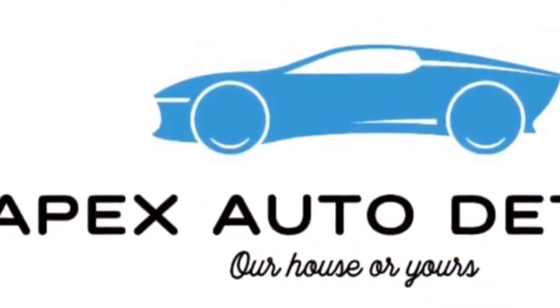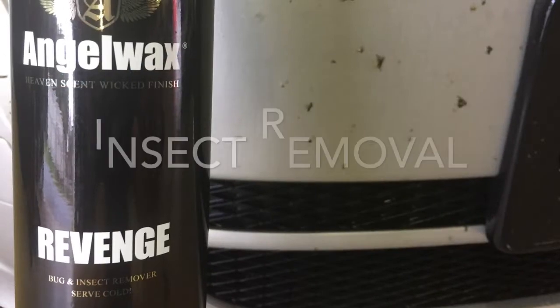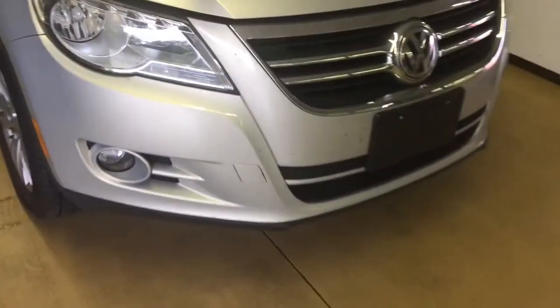A thorough rinse afterwards, or if it's heavily soiled, agitation with a wash mitt will do. Let's take a look. Alright, so before we even start the pre-wash process, we're going to remove these flying kamikazes from the front clip here with Angel Wax Revenge.